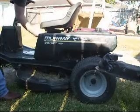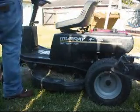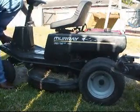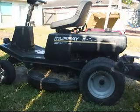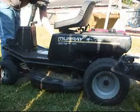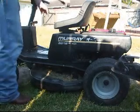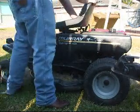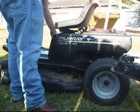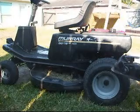See if y'all can see this. Put the parking brake on. A little choke. Yep, it runs.